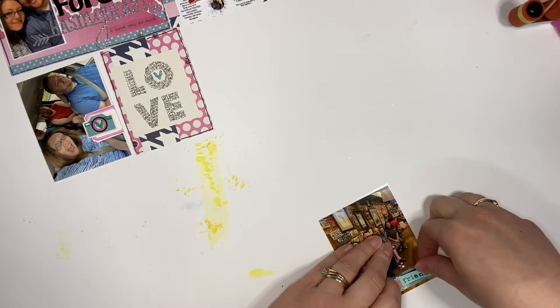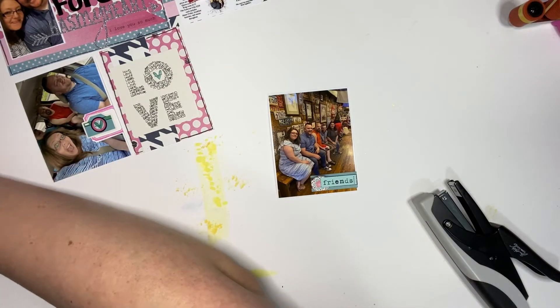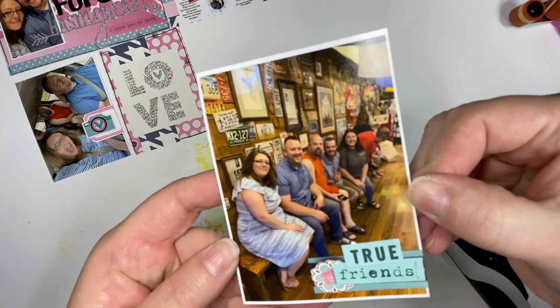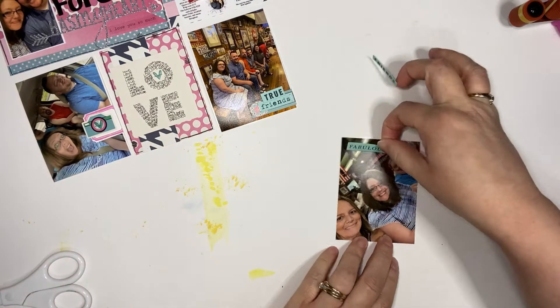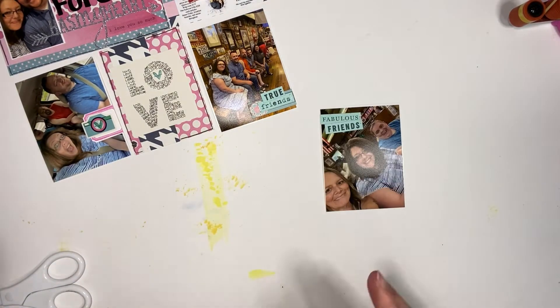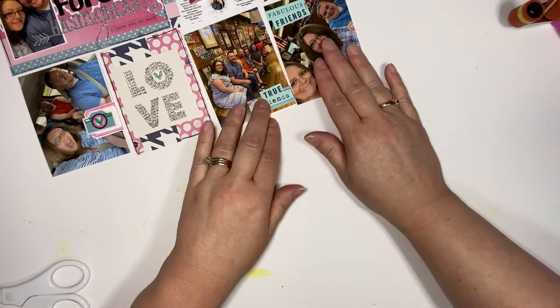I was telling my husband that it's funny what you notice after the fact when you're done with your page. For the next three pictures, I put the word 'friends' on there, so I think I might have overdone it a little with the word friends, but I still like them. These people in these pictures are amazing friends, and we are very thankful to have them as part of our lives and our tribe. It definitely takes a village and they love us, love our kids, pray for us, lift us up, encourage us — we just couldn't be more blessed.